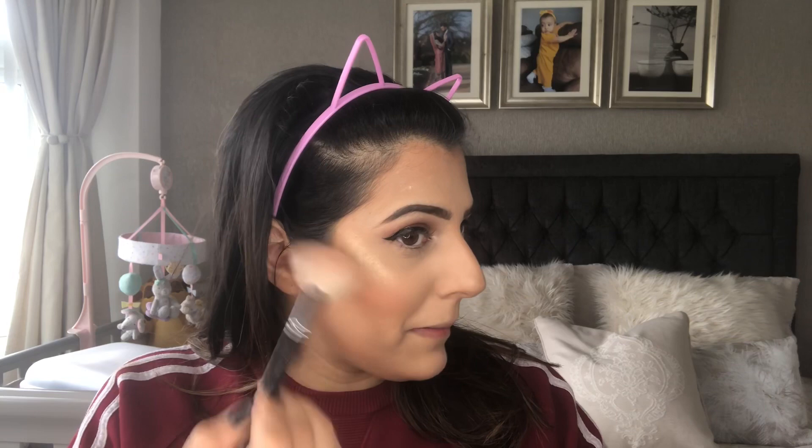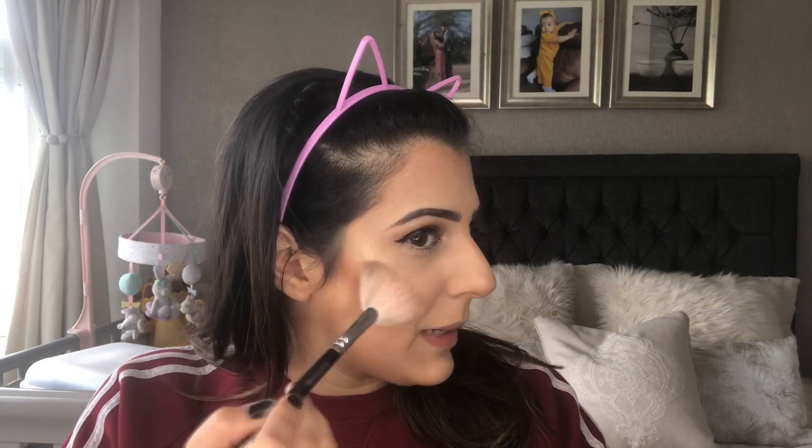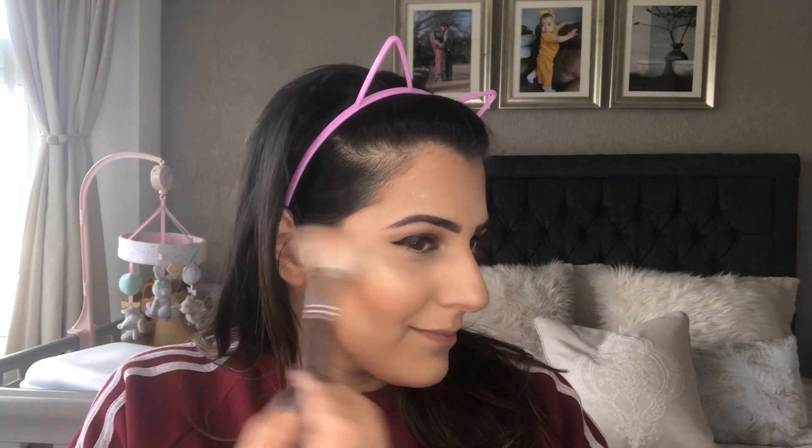That is not bad - a bit gold for my liking, but that's not bad. It's actually really good! That's a good payoff. It's six pounds for the palette so it's like a pound per highlighter because there are six highlighters in it. That looks quite good.